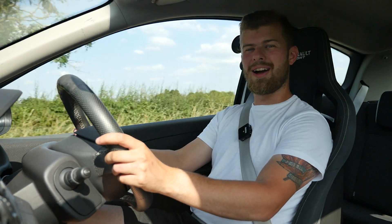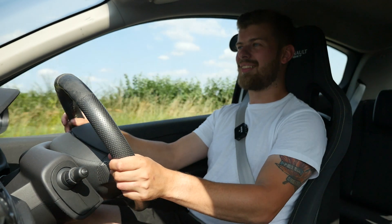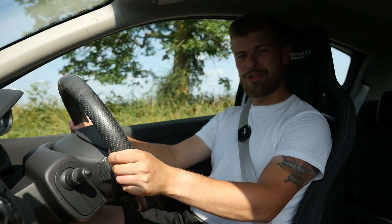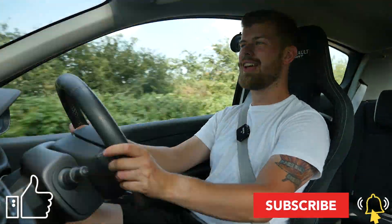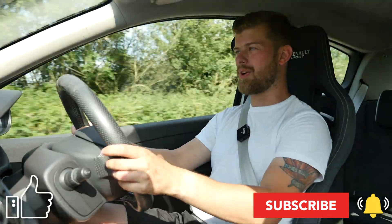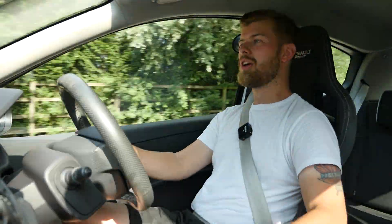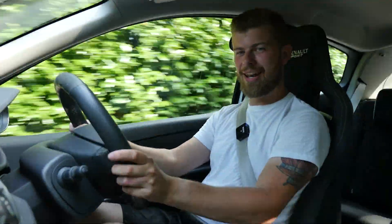I hope you guys have enjoyed this video and enjoy the Renault Clio RS as much as I do. If you have enjoyed this video, be sure to give it a thumbs up and make sure you support the channel by hitting the subscribe button and the little notification bell so you do not miss out on any of my future upcoming content with the Clio RS - maybe a couple of track days - and of course the all-important Audi R8 replacement. Thank you once again for watching, thank you as always for the support, and I'll see you in the next one.